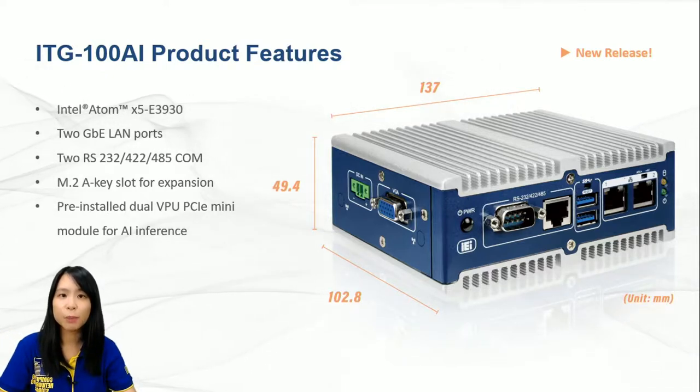ITG100AI is equipped with an Intel Atom E3930 CPU. It has all the basic IOs to offer: LAN ports, serial ports, display output, USB ports, and also included expansion slots for Wi-Fi function. If you are interested in a higher-performance CPU with quad-core, the product is also available with the E3940, with completely the same features and same working temperature.